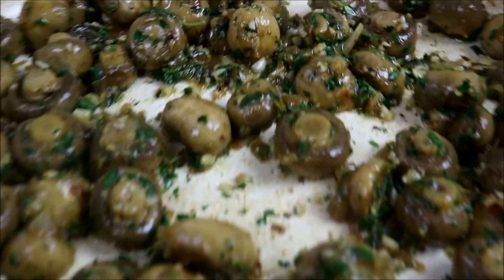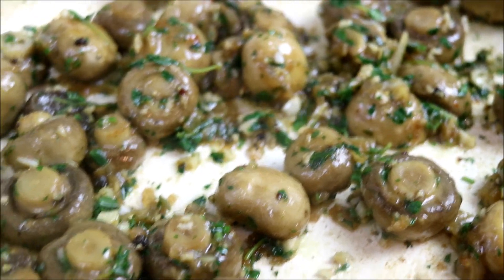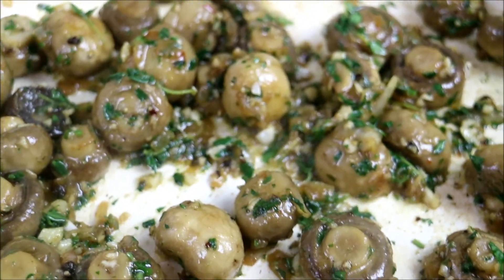What's up soldiers? Chris here at CaribbeanPod.com. Always a pleasure to have you guys here in the kitchen with me. I'm doing another Meat-Free Monday. This time it's all about mushrooms. Stay tuned — you're going to want to check this one.